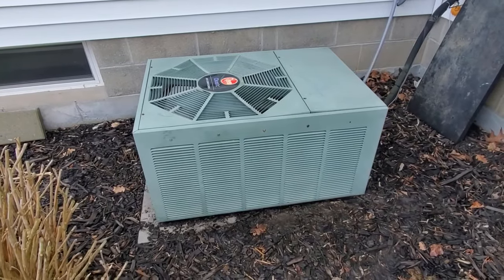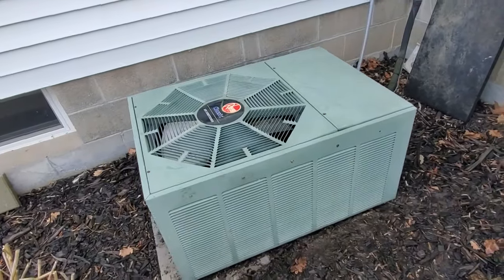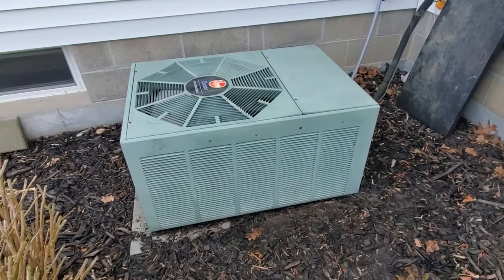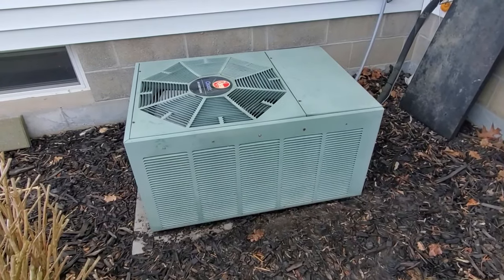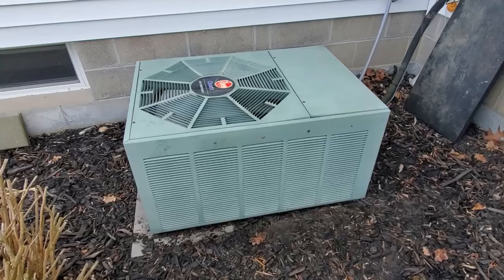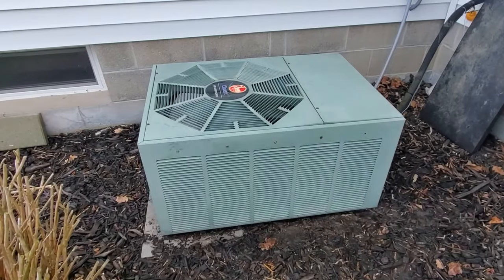Welcome back to Fix Everything. Today we're outside at the air conditioning unit — this happens to be a Rheem Classic installed about 22 years ago. I've done nothing with it, and in January when it was 15 degrees out I noticed a buzzing noise coming from this unit. It's either a bad capacitor or the contactor. There are very few parts in here but we're going to open it up and take a look.